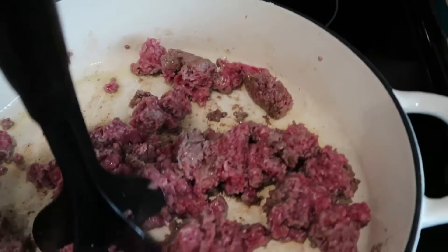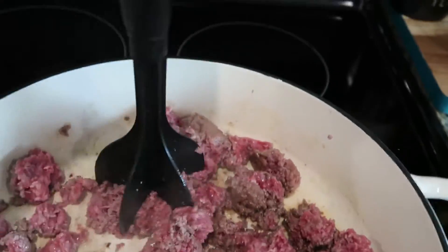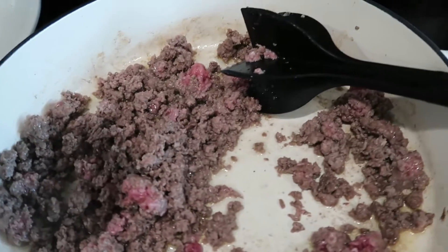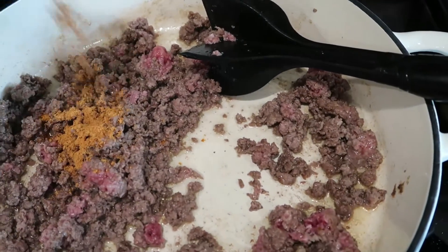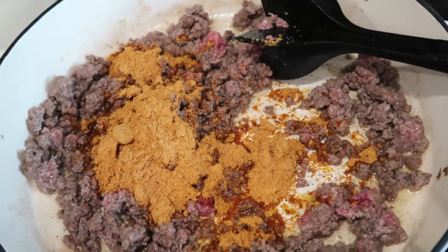We're going to cook this ground beef for a few minutes and then add our taco seasoning. The recipe didn't say to add any water, so I'm just going to go ahead and add my packet of seasoning and get this mixed into the meat.